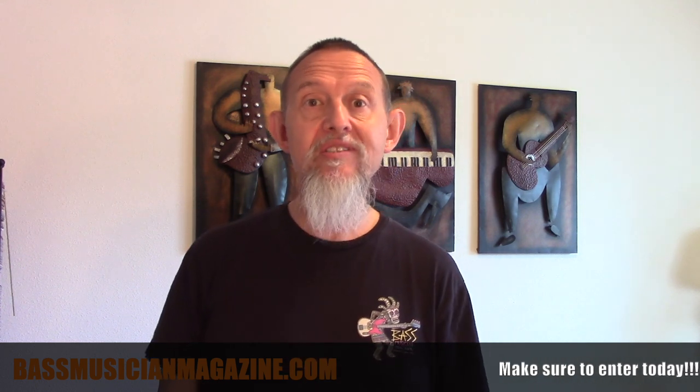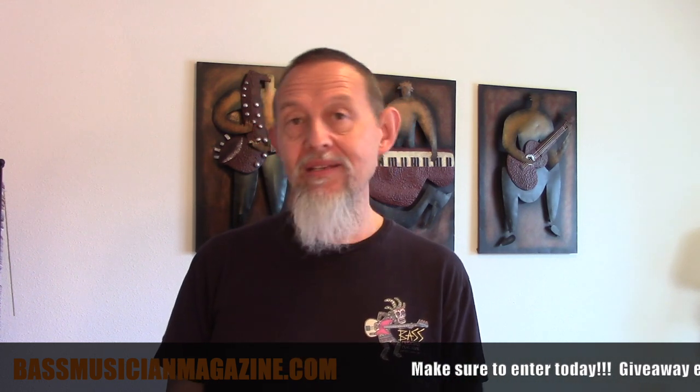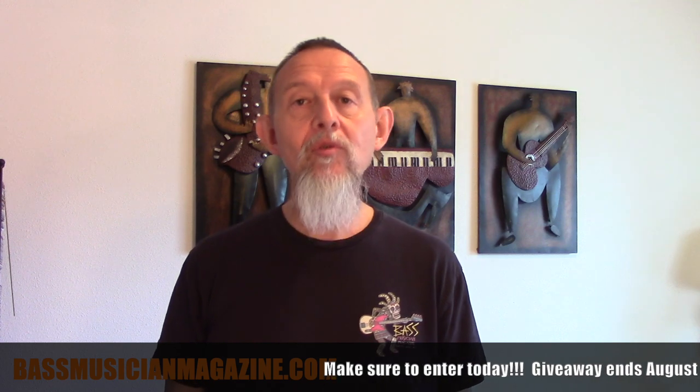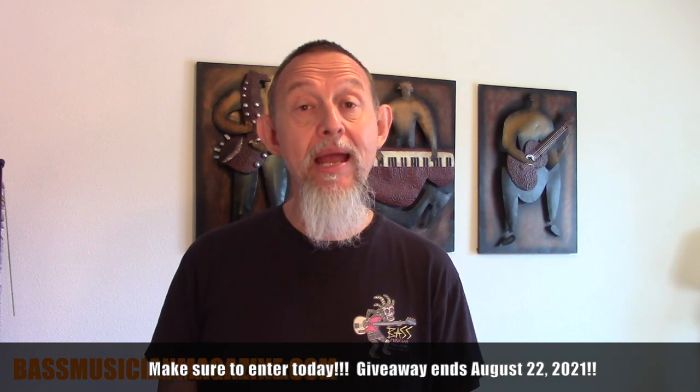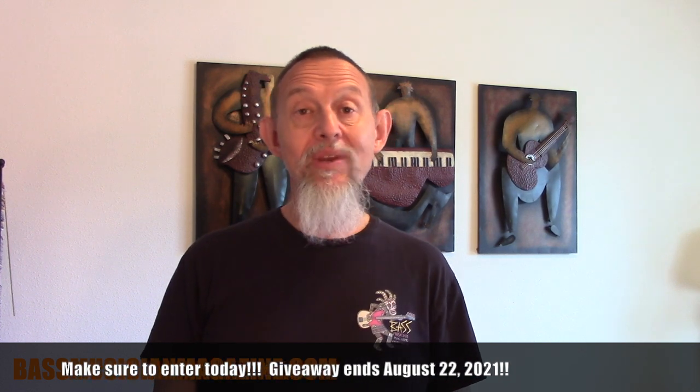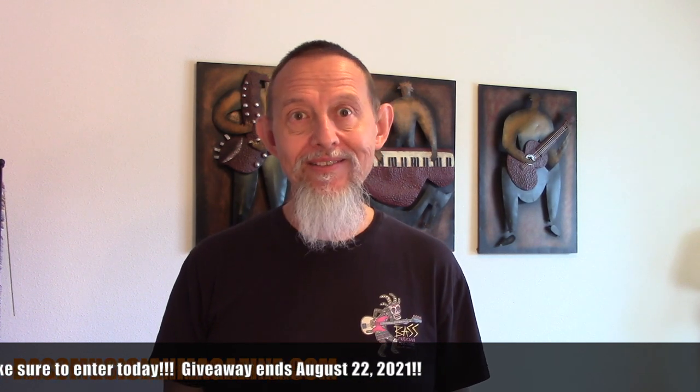It's important to point out that this is for the continental U.S. only. I'm sorry, rest of the world — there are legal restrictions that keep us from including you, but at least there's going to be some happy bass player in the U.S. It is also void where prohibited, so there are even some places in the U.S. where you can't qualify, so look into your own local rules and regulations. We'd hate for somebody to win it and then not be able to get it because of the rules in their area.